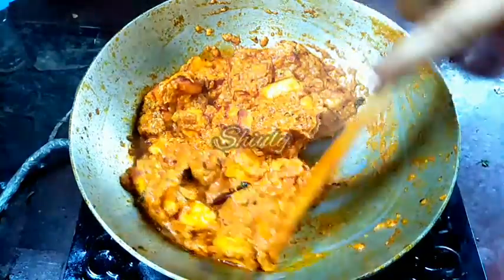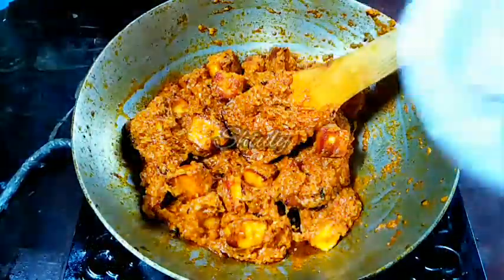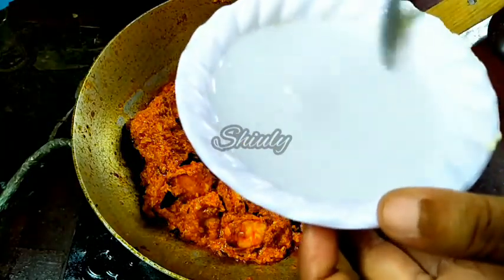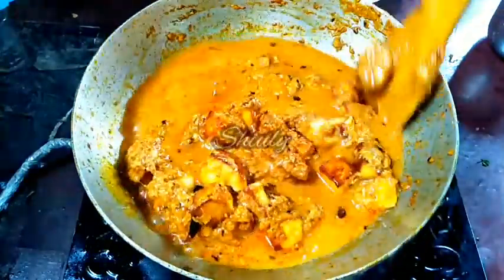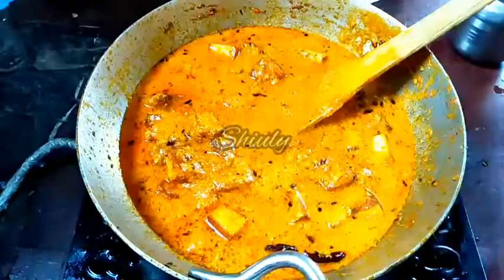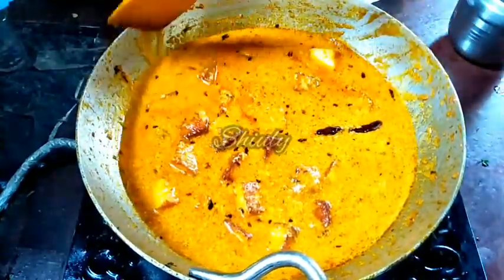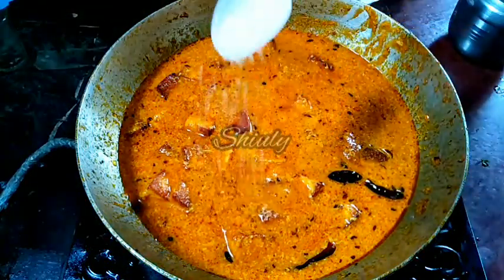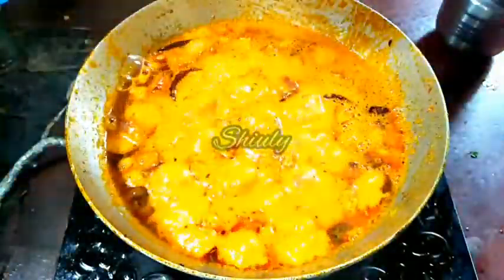The paneer cubes are now very soft and the mixture is dry enough. Now we will add some water for the gravy — I am adding water washing the bowl that held the cream. Add water according to how thick you want your gravy to be, and use hot water if possible. Don't add too much water since our cooking is almost done. Cover and cook. Before covering, I am adding half a teaspoon of sugar — you may skip this, but if there is no diabetes patient in your house, add it; you will notice the change in taste.